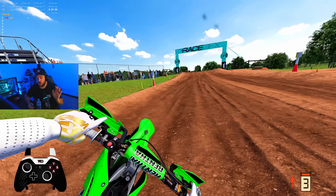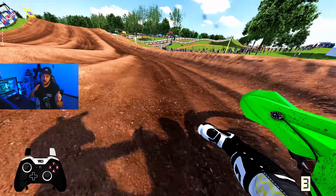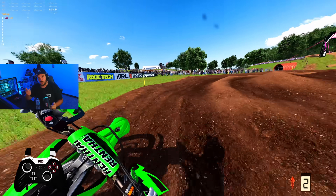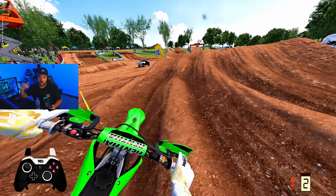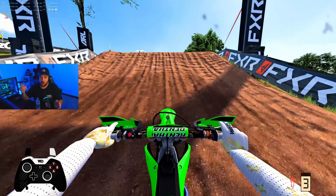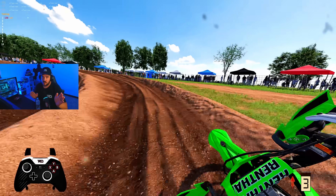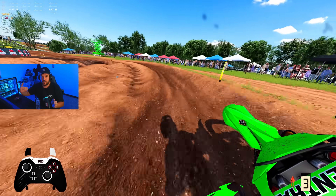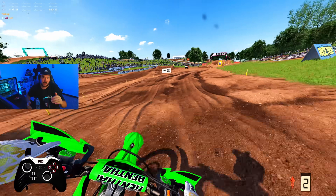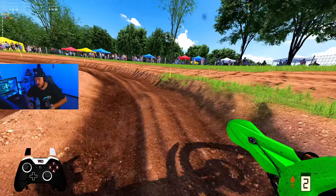In supercross, you can now come into bowl turns and initiate the slide early with the brakes — which are really good now — then roll the throttle on as you start to slide. It'll carry that slide around, and once you reach a certain point you can really get on it, it'll hook back up and you go straight. This lets you come in at a different angle, cut underneath opponents, and it opens up a lot more line variety in bowl corners.